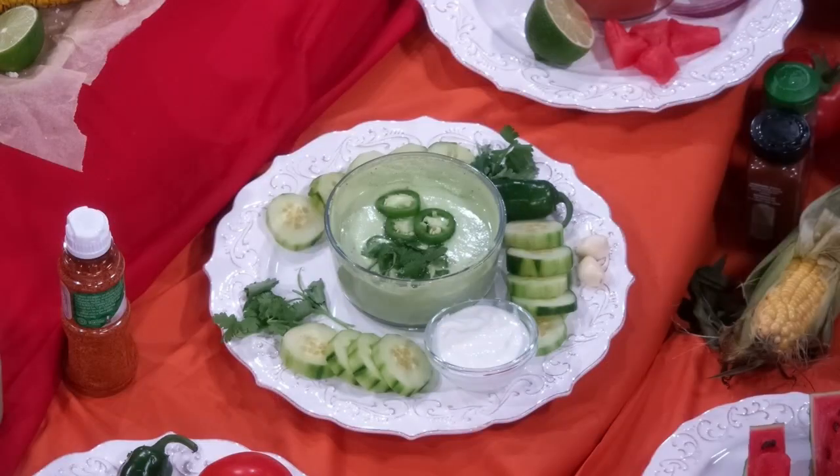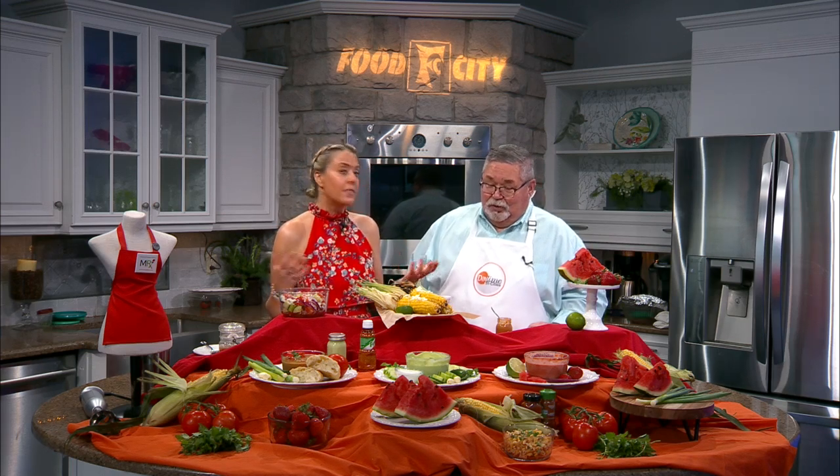Then we've got cucumber gazpacho. Cucumber, some sour cream, I put some dill in there, cilantro — very refreshing. The term 'cool as a cucumber' comes from the fact that cucumbers are 20 degrees cooler than the outside temperature. In the 17th and 18th century, physicians would recommend people with a fever to lay on cucumbers because they have such cooling properties. They're made of 95% water, so 'cool as a cucumber' came from there.